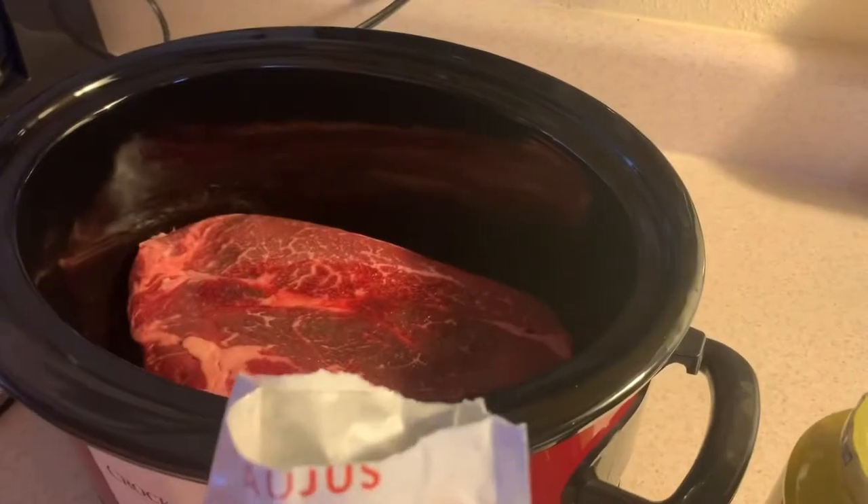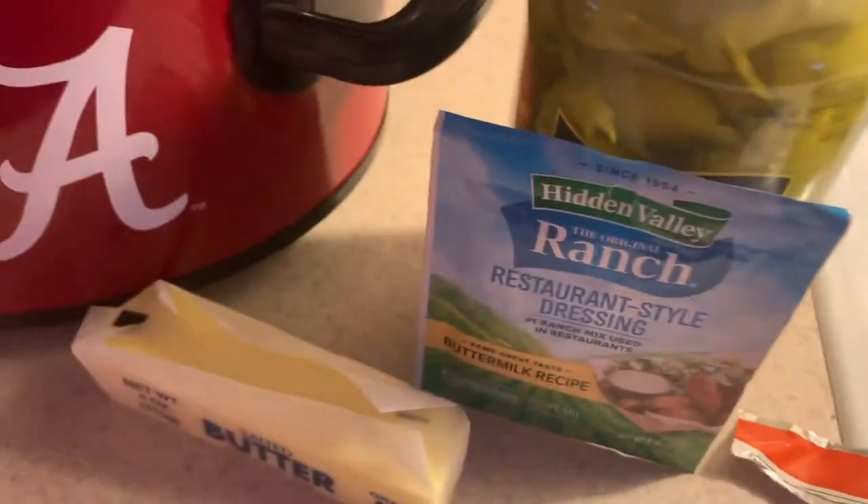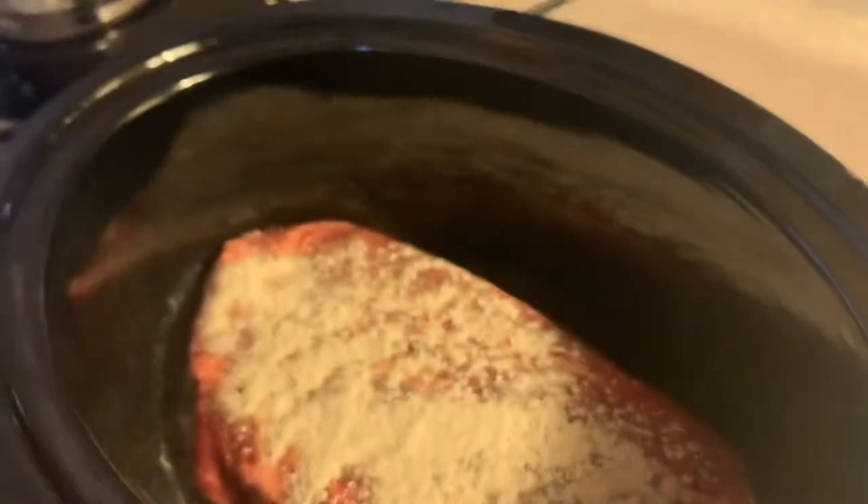You use a pack of au jus gravy mix and then a package of ranch and a stick of butter. Since we're doing two and we're stacked, I'm gonna do half of each package on top of this roast.